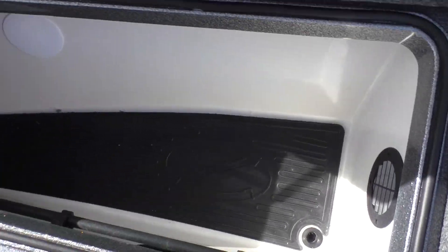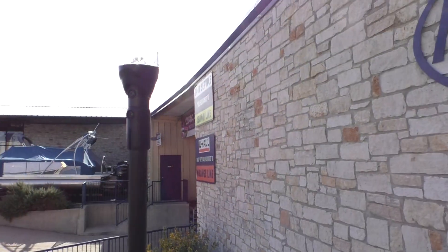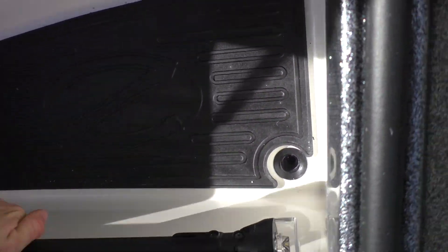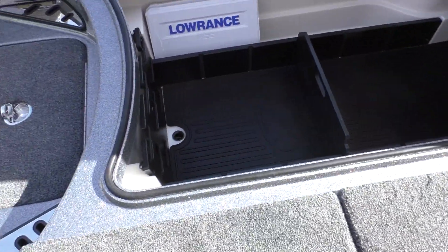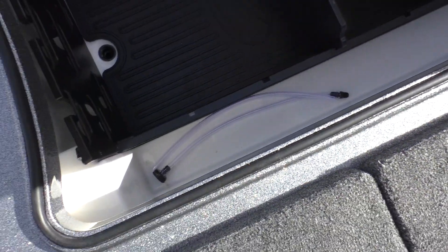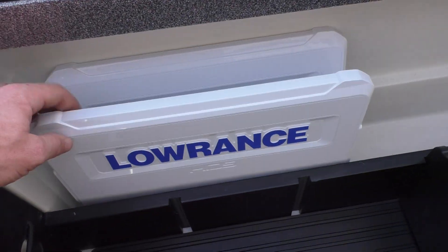Here's some more storage — you can store a lot of stuff in here. Let's slide that back in. And here's this big, big storage compartment — fit tons of fishing poles in here, plenty of room for all your tackle and everything. Nice dry storage. Here are your two Lowrance screen covers.